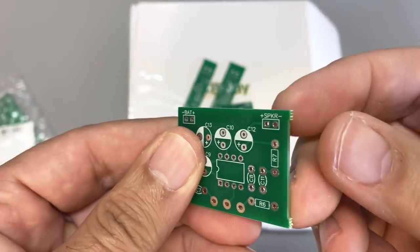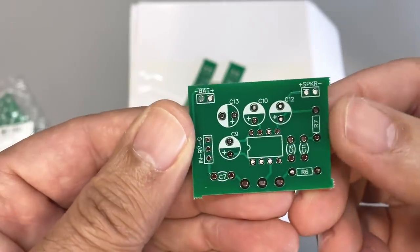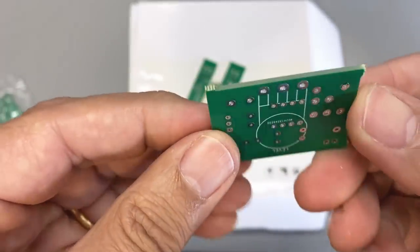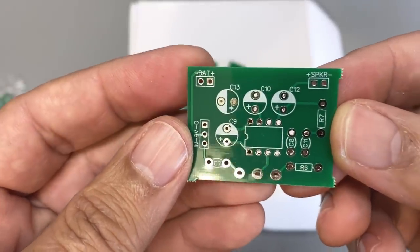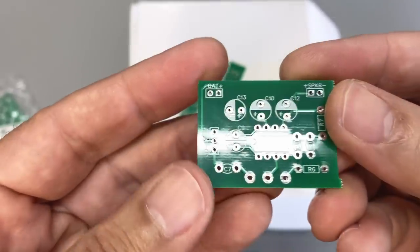All you need to do is just file these ends off here, just to make sure it comes out neat. You don't have to, but I like to do that. I'm always fascinated by how these things come out — I could never do this at home. Time to do the build.